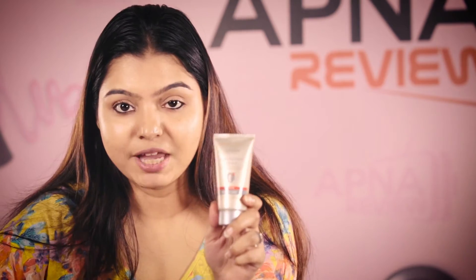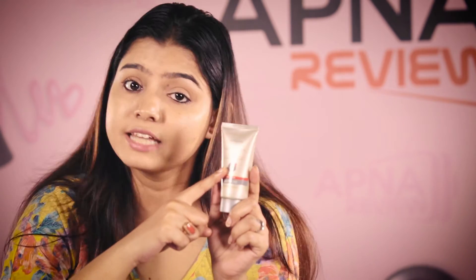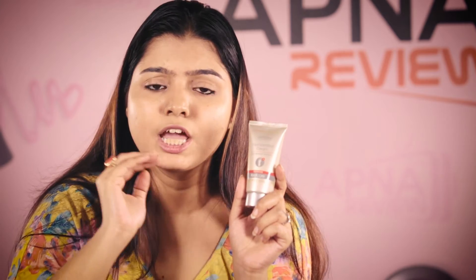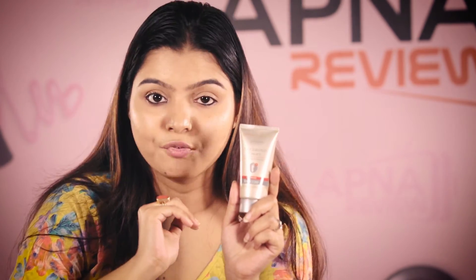The second product I was talking about is the foot care cream. It's a foot salvation cream and it is very useful for people with hard skin and calluses. So if you have very hard skin on your feet, you can use this cream daily and it will make your skin very soft.